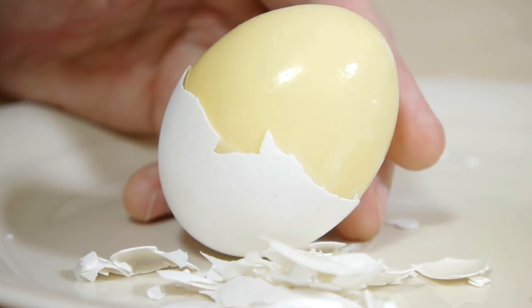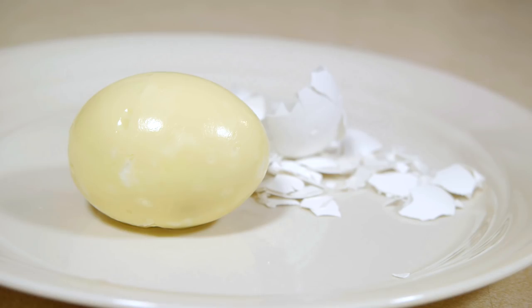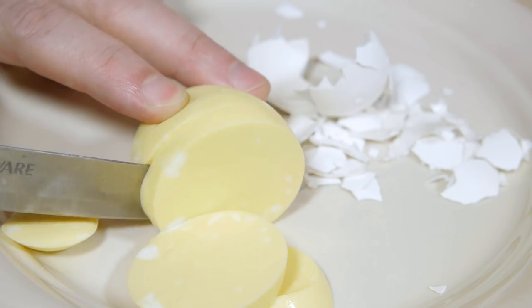In this video, I'll be demonstrating a new method for scrambling eggs inside their shell. With this method, I can scramble three eggs at once, making the process much more practical.